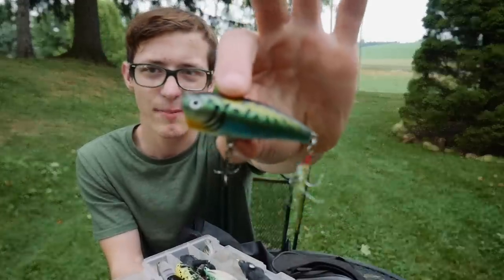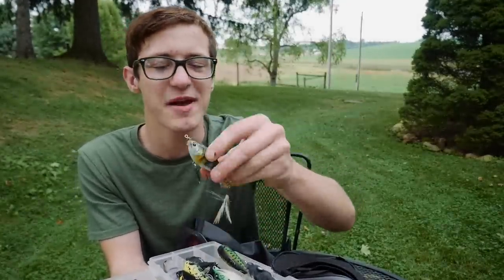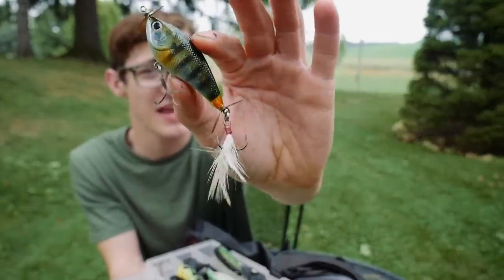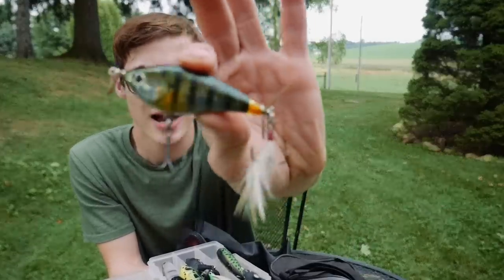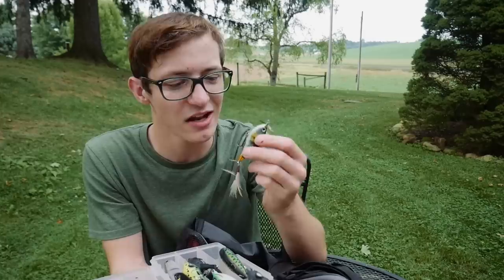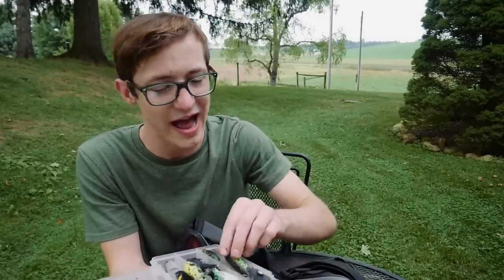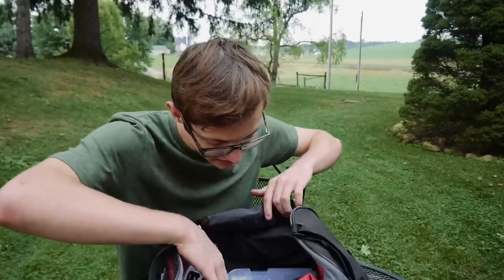I've got a classic popper in here — you've got to have a popper in the tackle box. I also have a Kelly Jr. by Lucky Strike — it's been in my tackle box for a long time and has actually been in the last two or three 'what's in my tackle box' videos. I've never really caught any fish with it, but it has a great action. Those are the topwater baits.